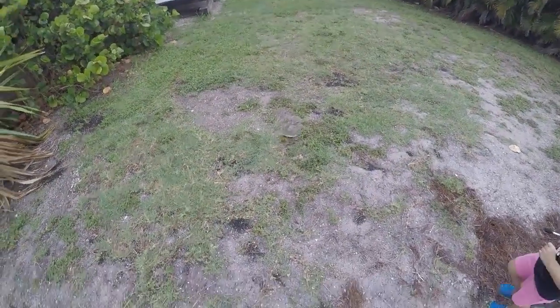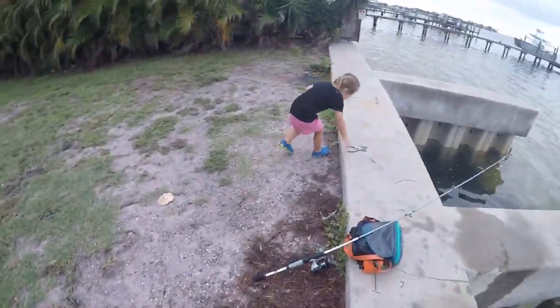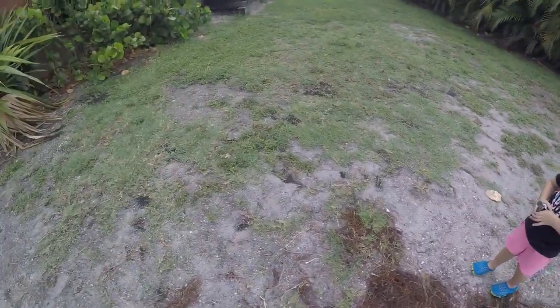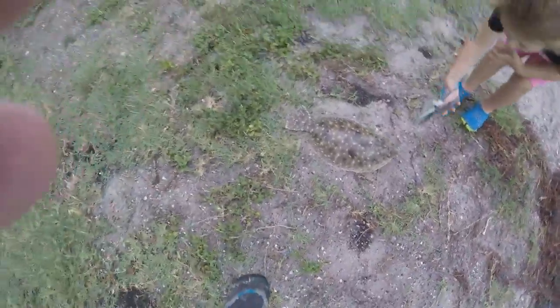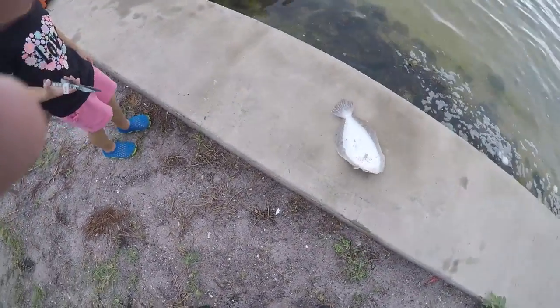Thank you. That's another one. The pliers. No, that guy's gonna go on the stringer. You caught a keeper fish. He's right here. Look at that. Stand next to it. Look. Come here, stand next to it. Whoa! He's big!